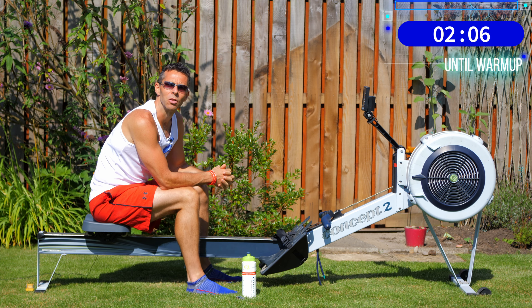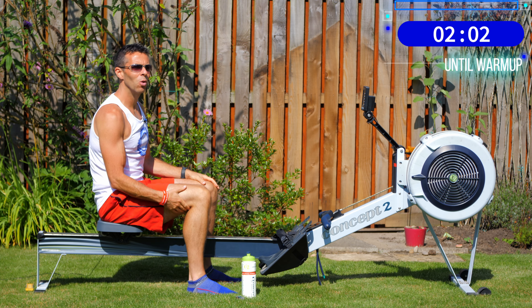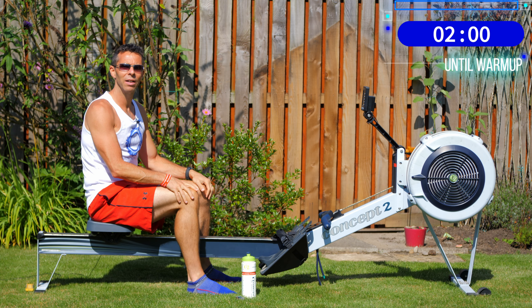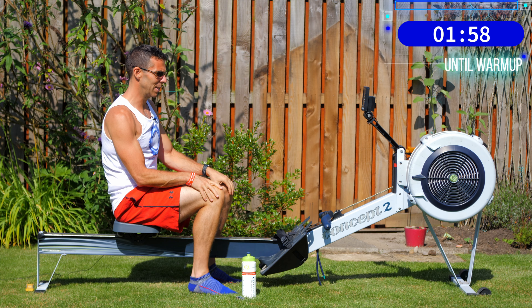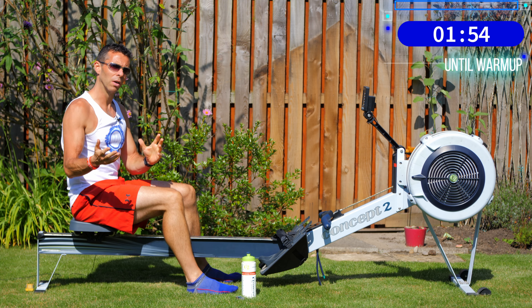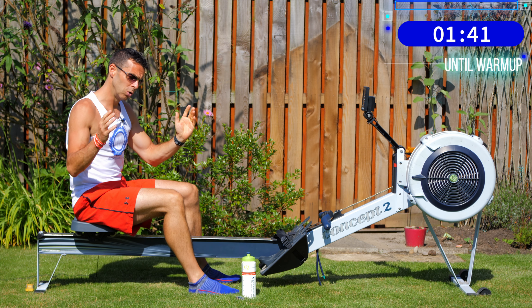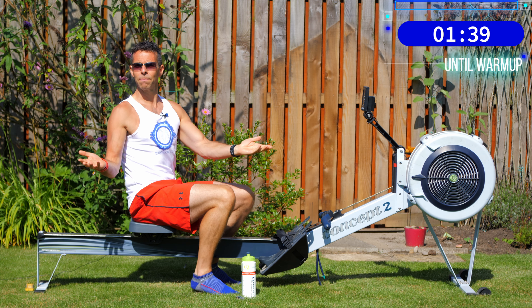Hi there and welcome along to another workout for you to row along to — another one outside in the sun. I'm out here rowing, Julie's away out for a bike ride, it's just amazing. Today we're going to do one of our recovery, slower, longer rows. We're going to do 40 minutes and go up and down some stroke rates: 18, 20, 22, 20, 18 — changing every four minutes. Do the maths — that's 40 minutes!